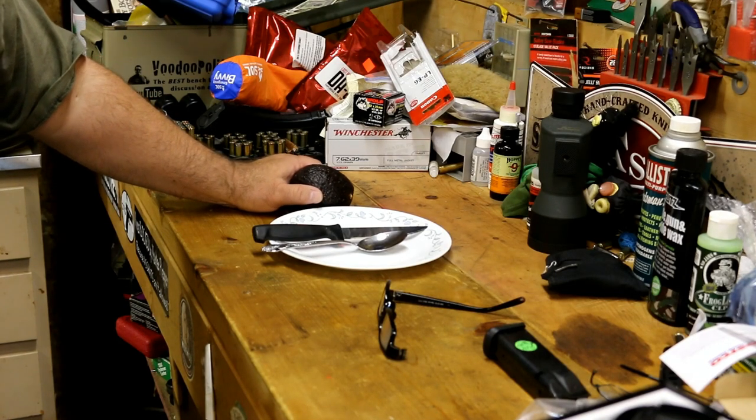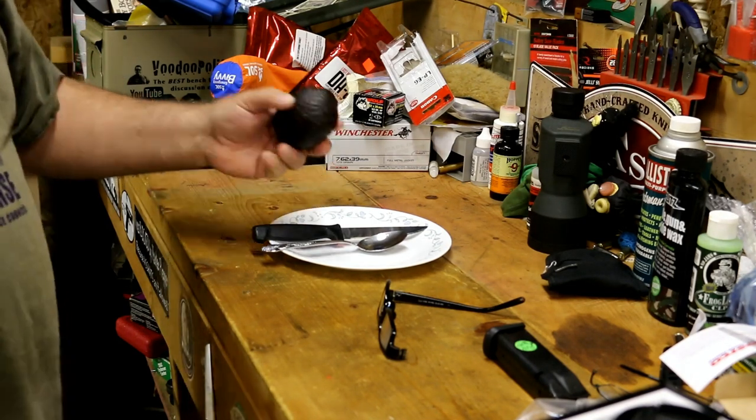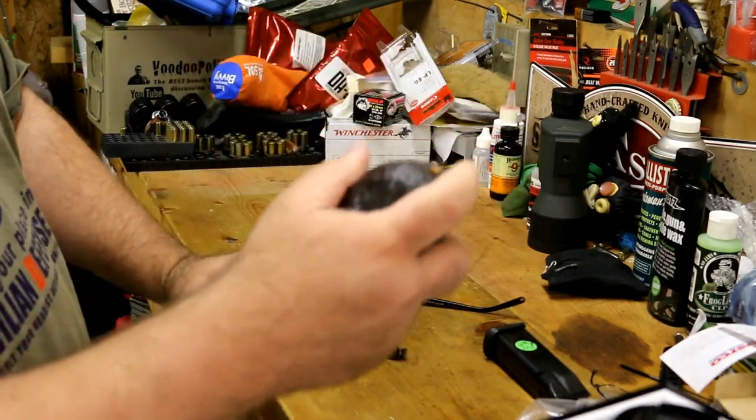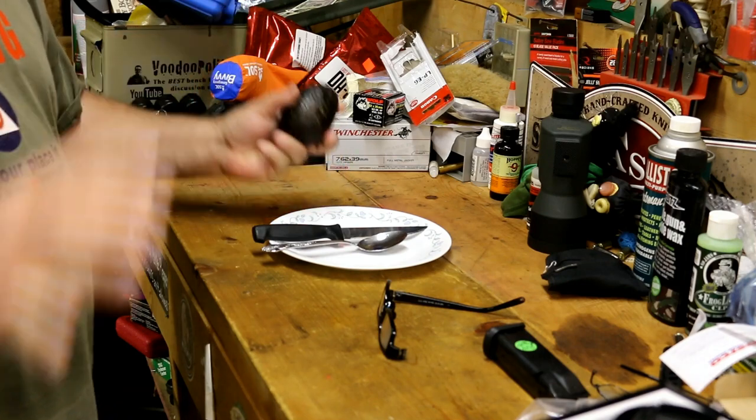Welcome, my friends of the interwebs. Today we are going to kill two birds with one stone — or I should say with one avocado. I'll get to the avocado in a minute.